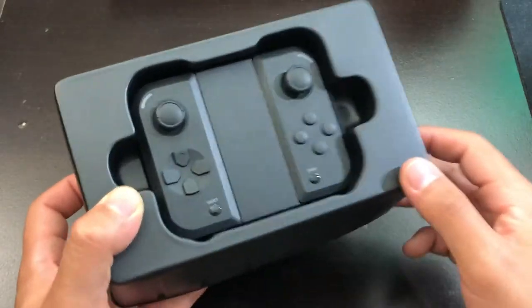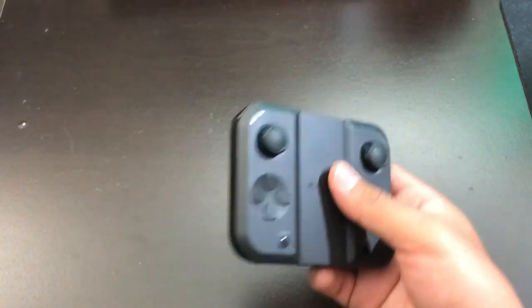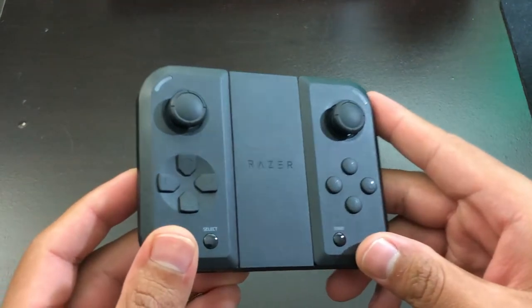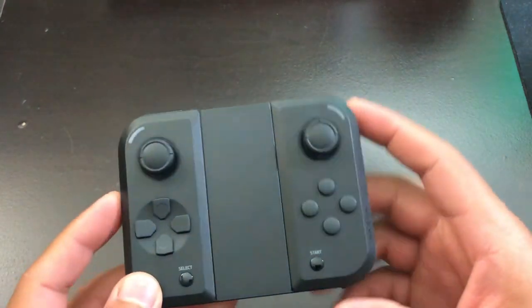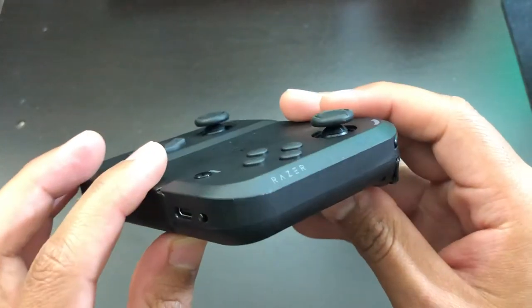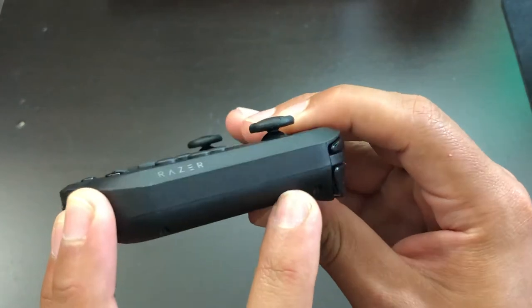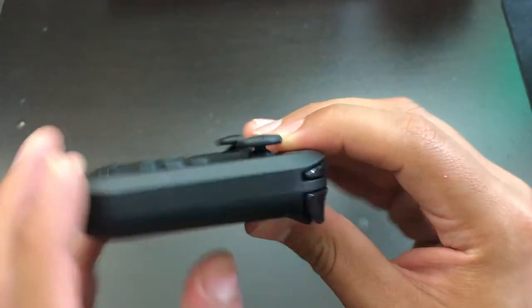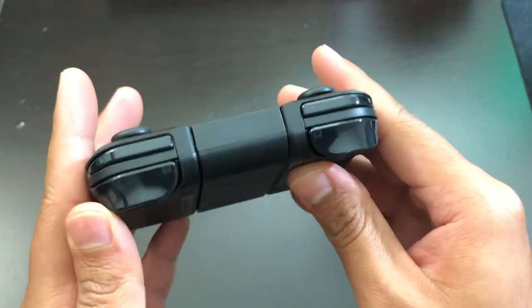Now let's take a look at the controller itself. The controller looks like new condition, just as Amazon stated. The sides look pretty good as well — some very, very light smudges, nothing bad at all. The top triggers look very, very good.